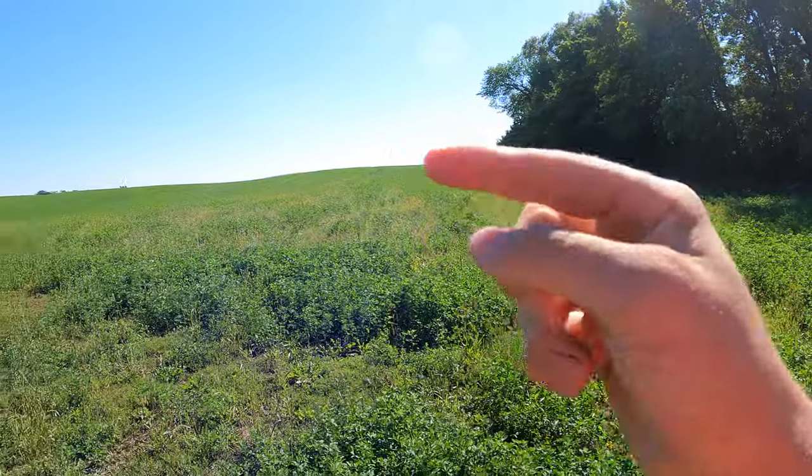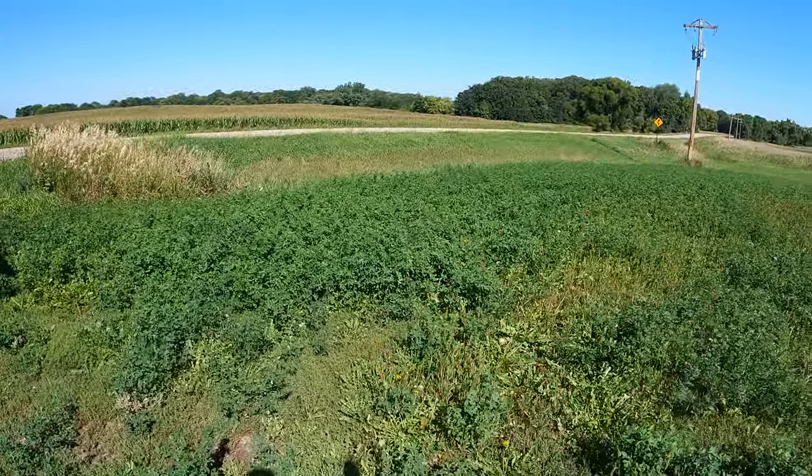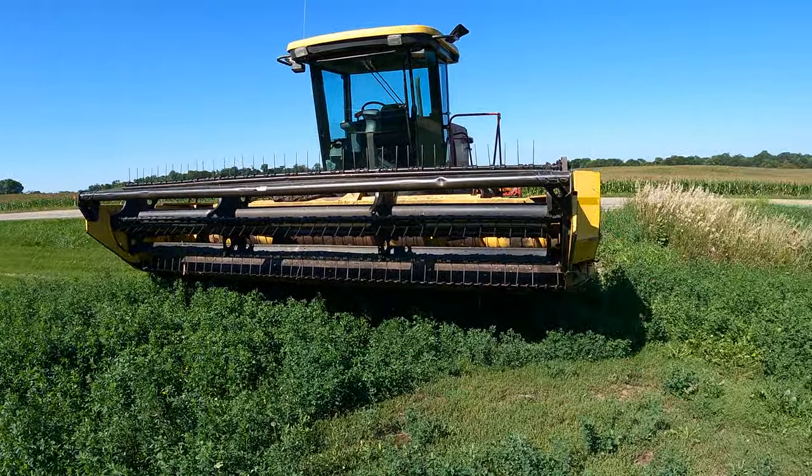Alright, so we just got out to the field. We mow two rows around each field. We have three fields to mow. The reason we do that is we have two mowers. The other mower is a discbine.